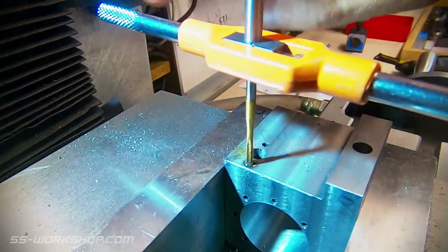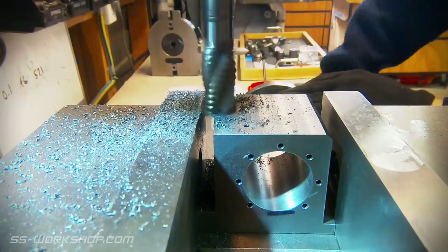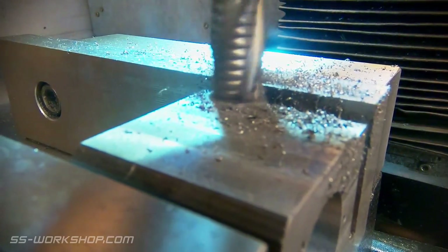Once the holes are tapped for the steam inlet port, I mill a recess for mounting the port. Then I can finish up some of the shaping around the steam exhaust.